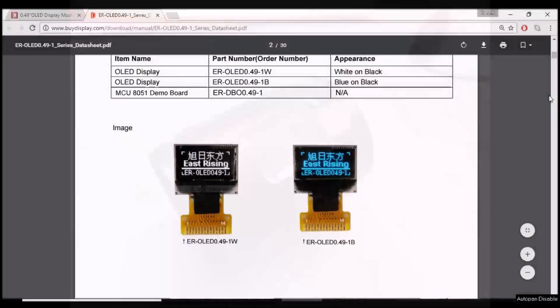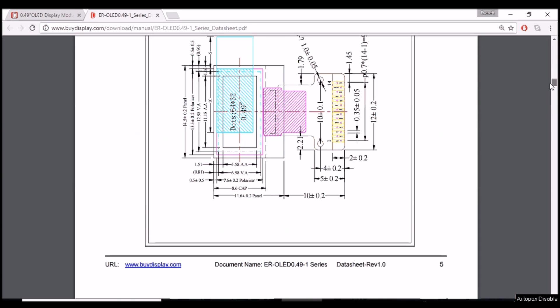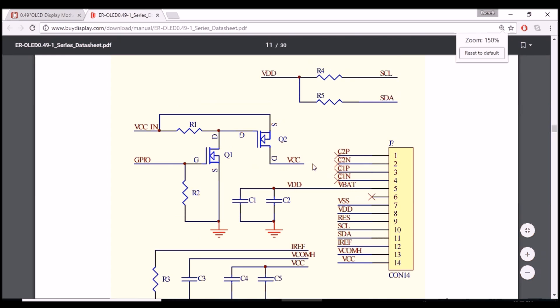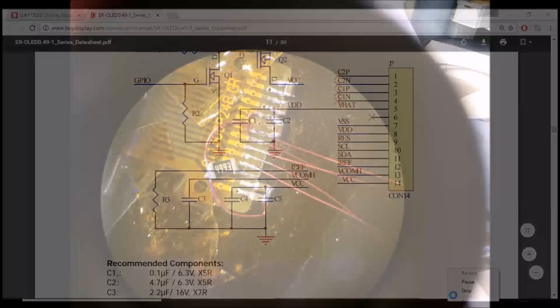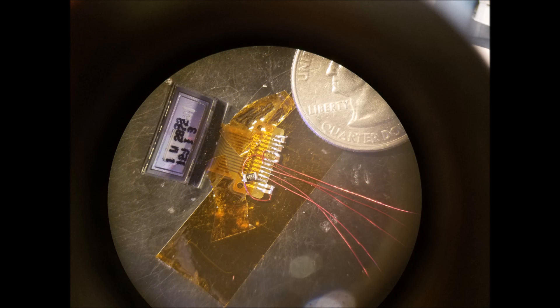The display needs several support components that go around it for the charge pump and a few other things. In order to keep it very flat, I soldered those just freeform on the back of the flat flex connector that's on the OLED, and then I could just bring out the five wires that I need to communicate and power it.